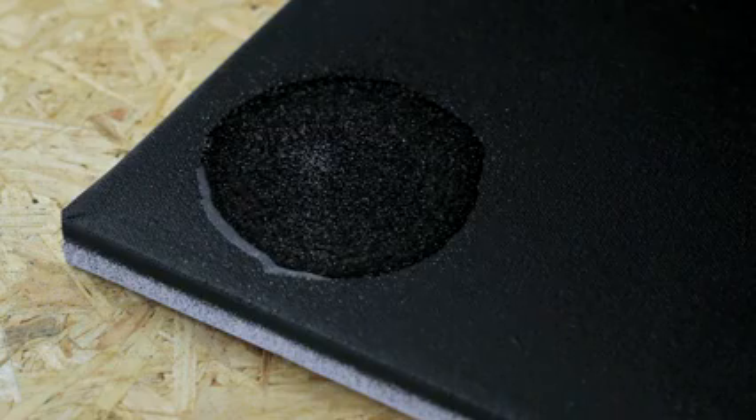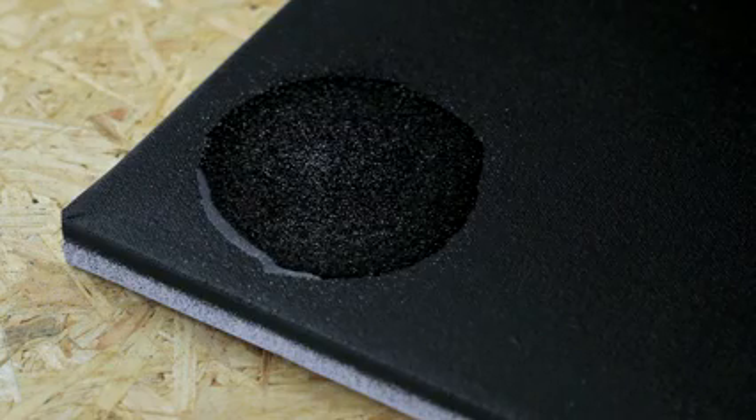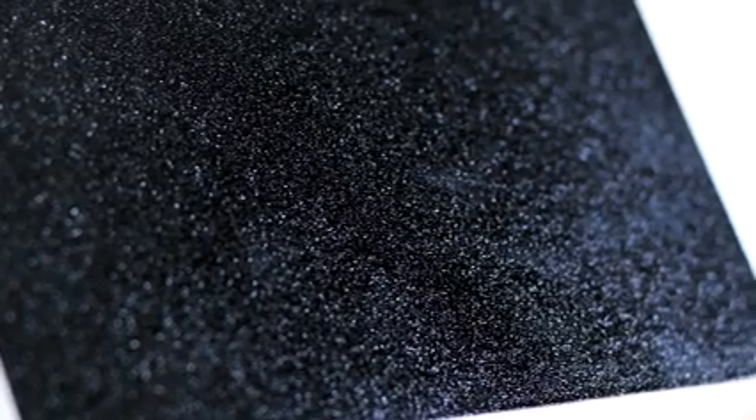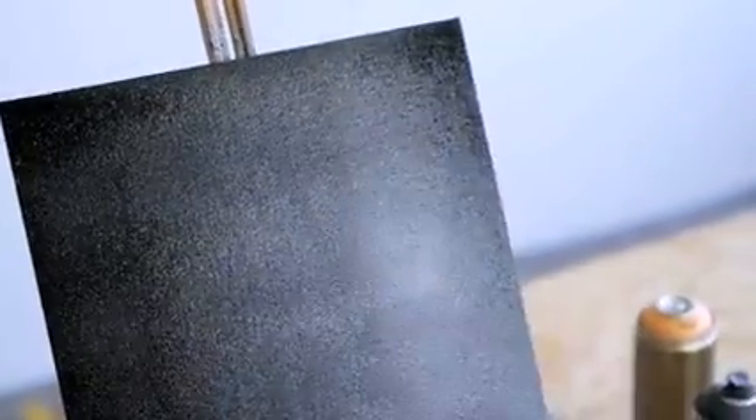Montana Glitter Effect, a glossy, translucent paint with silver colored glitter particles. For a metallic effect, giving objects and artworks of all kinds a refined finish. Highest spray paint quality made in Germany.